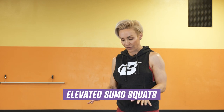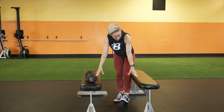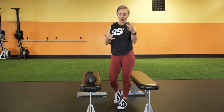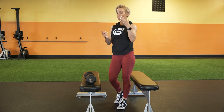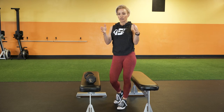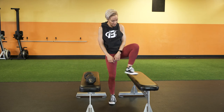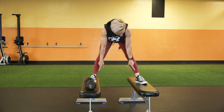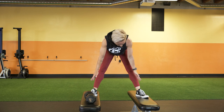Exercise number one: elevated sumo squats. All you guys need for this are two benches — I'm in the gym so I'm using two flat benches. Whether it's aerobic step benches, blocks, or two chairs at your house, make sure they're sturdy. That's the most important thing, because you're going to put them apart enough to be at what's called a sumo or wide stance with your feet pointed out.